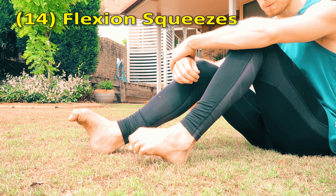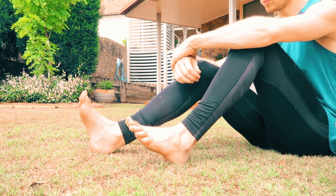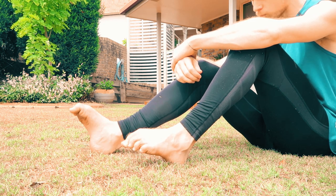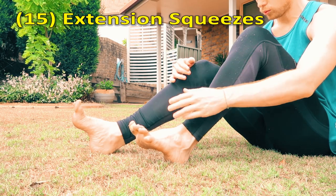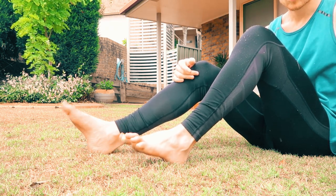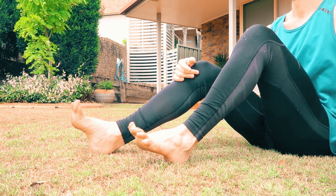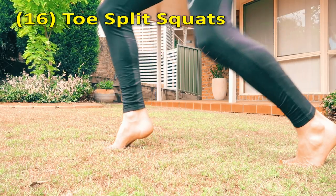Just squeeze your toes as hard as you can, and the muscles in the arches of the feet. Squeeze it as hard as you can so that your face literally scrunches, and then just back off. Recover, squeeze again. After that, do the other side of your feet — squeeze your toes up. Sometimes that can have a lack of control; I don't have such good control, but do what you can.